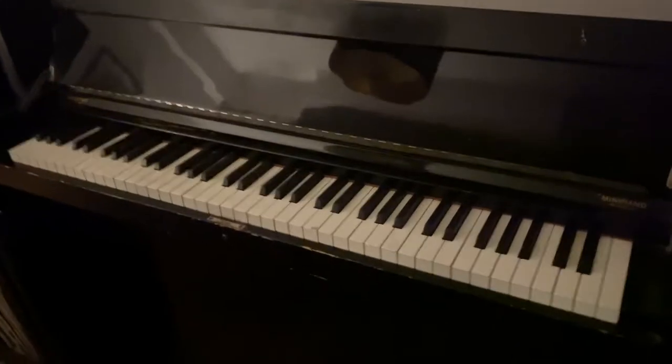Some more honky-tonk piano riffs on a genuine honky-tonk piano — it's slightly out-tuned, apologies. I'm going to use these in our Rolling Stones song we're working on. We're in the key of C.